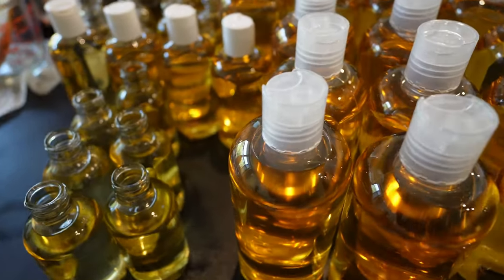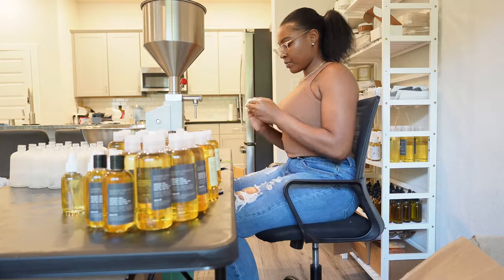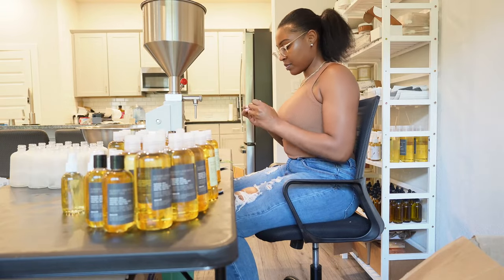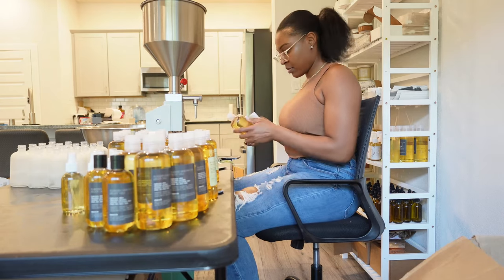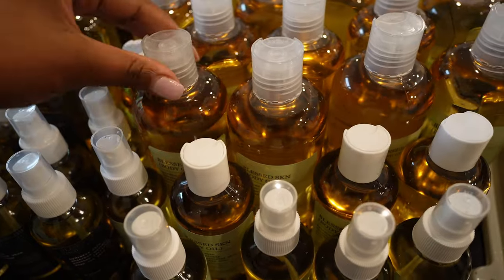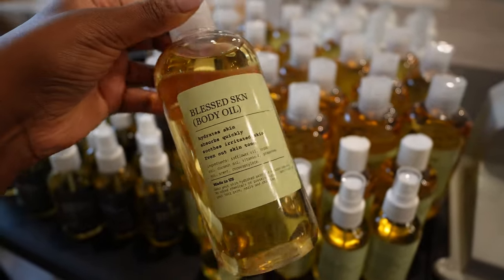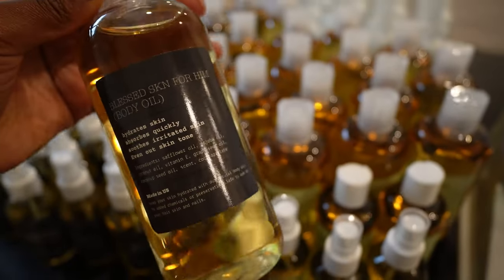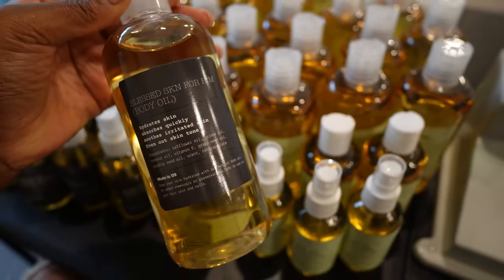After doing all of this I'm going to label them. If you're looking for a place to get labels made, check out Print Runner — that's where I get all of my labels made. If you're looking for inspiration to make a label, go on Canva and get some inspo and just play around with it. Thanks for watching!